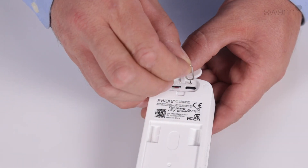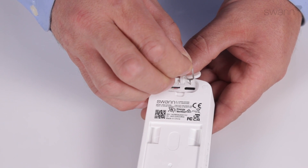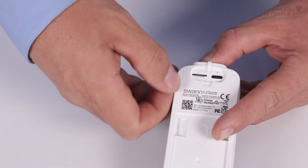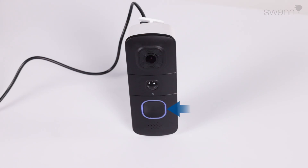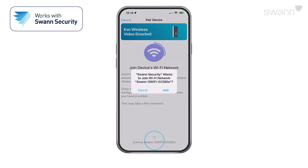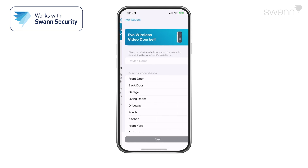If it's not in pairing mode, use the Reset tool to press the RST button. Then press the Set button for one second to reboot the video doorbell. When the LED indicator starts blinking blue slowly, your doorbell is in pairing mode. Then tap Yes. Then tap Start. This allows the app to connect to the device's hotspot and pair the device with your home Wi-Fi.